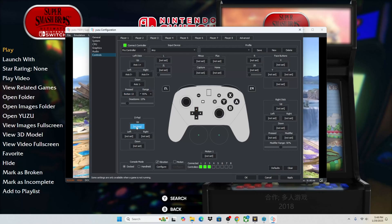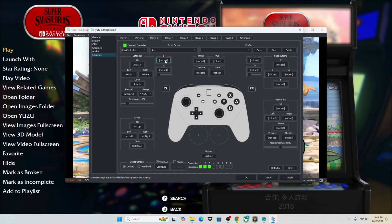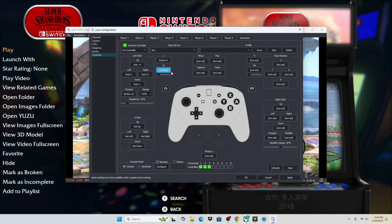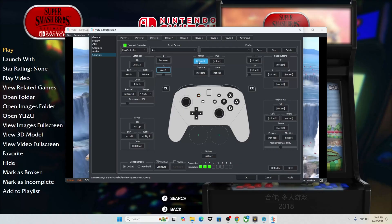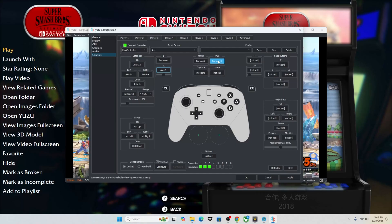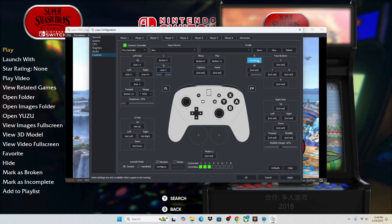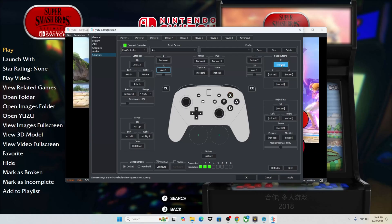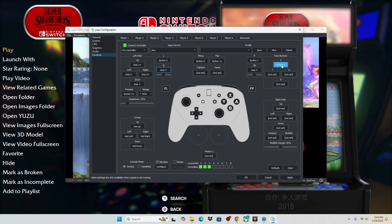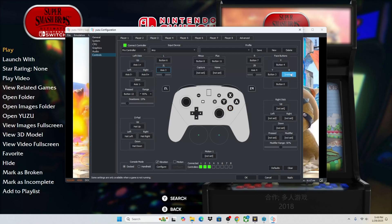Now we're going to do the D-Pad: up, down, left, right. Now we're going to do left button, left bumper, the left trigger. Now we're going to select the minus on our controller and the plus on our controller — that can be select and start. We're not going to select a capture or a home. We're going to do our right bumper and our right trigger. Now we have the X button — that's going to be the top most button, the left most button, the bottom most button, and the right most button.